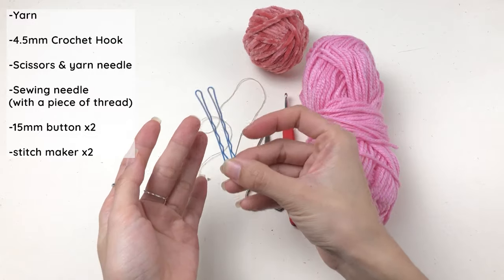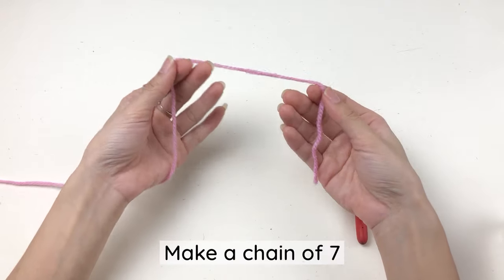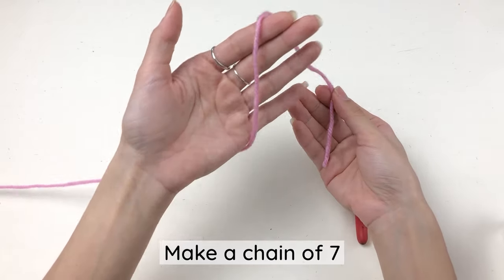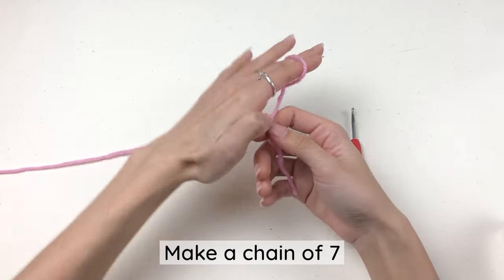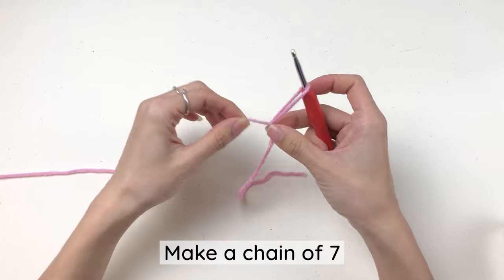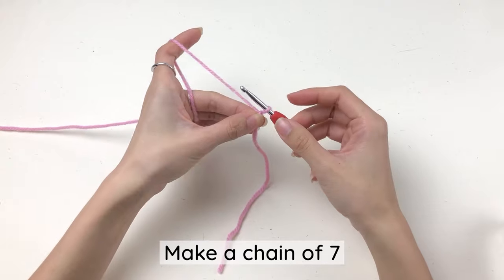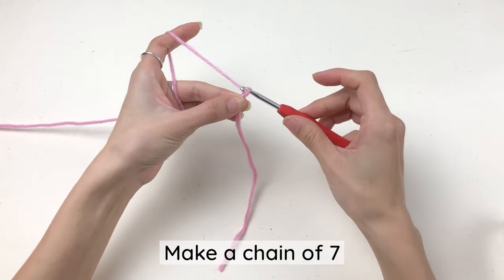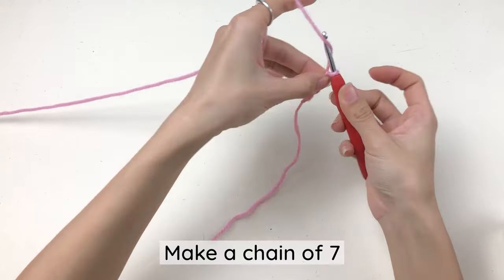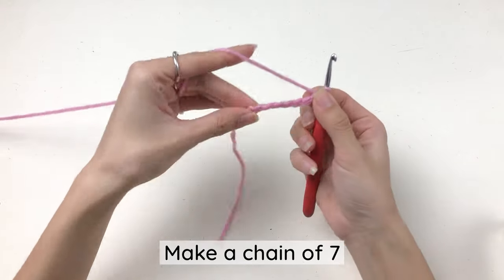I'm using a bobbin pin instead of stitch markers because it's more convenient. First we're gonna make a chain of seven. To make a chain, first we need a slip knot: tilt the yarn, make a loop with your fingers, pull the working yarn through that loop to make a slip knot. Put the slip knot on your hook and close it. To make a chain, simply yarn over and pull through — one, two, three, four, five, six, seven.